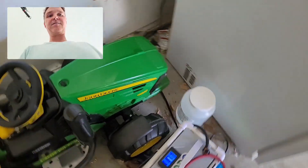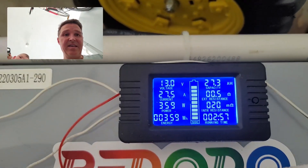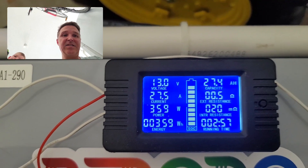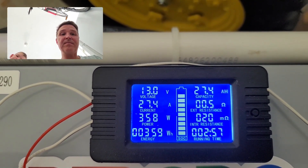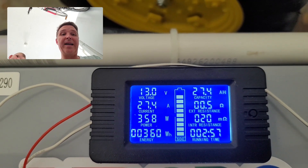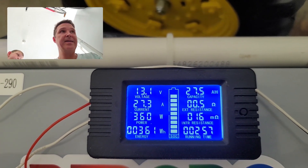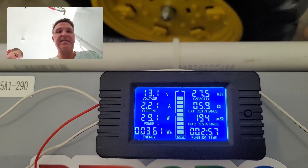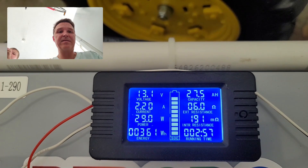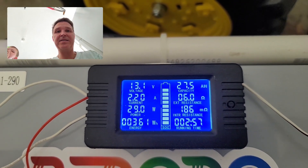It's been three hours — let's see where our battery is at. It looks like it has used up 27.4 amp hours, or 360 watt hours — a little more than a quarter of the way through. So at this rate, we're looking at 10 to 11 hours of runtime for this refrigerator on this battery. We'll come back in a few hours and check again.